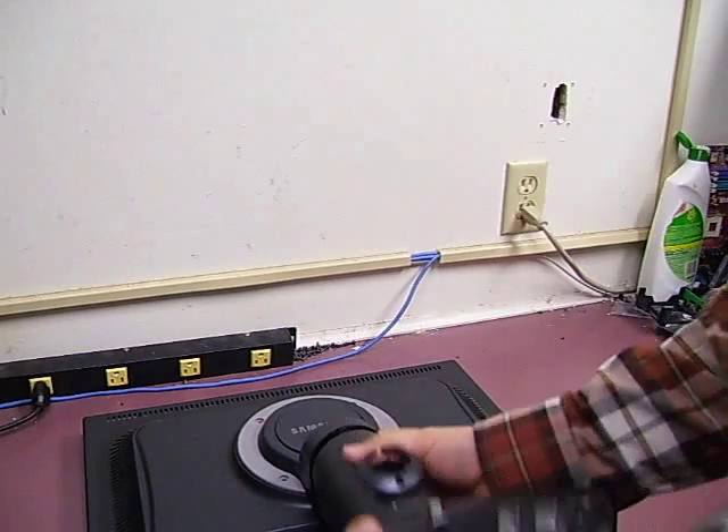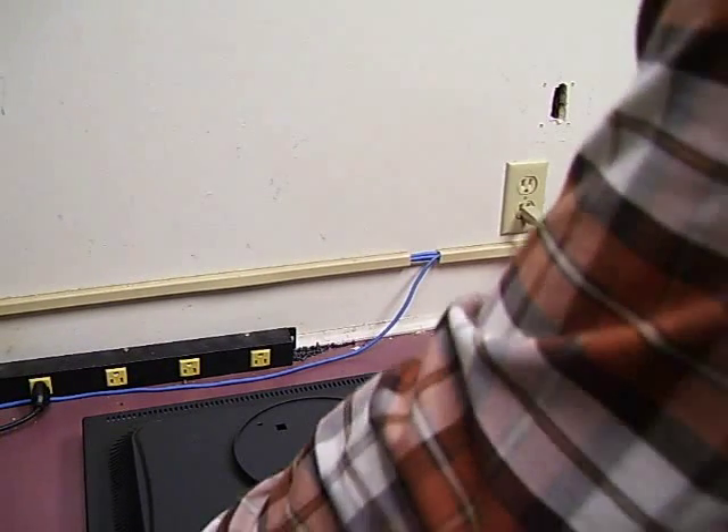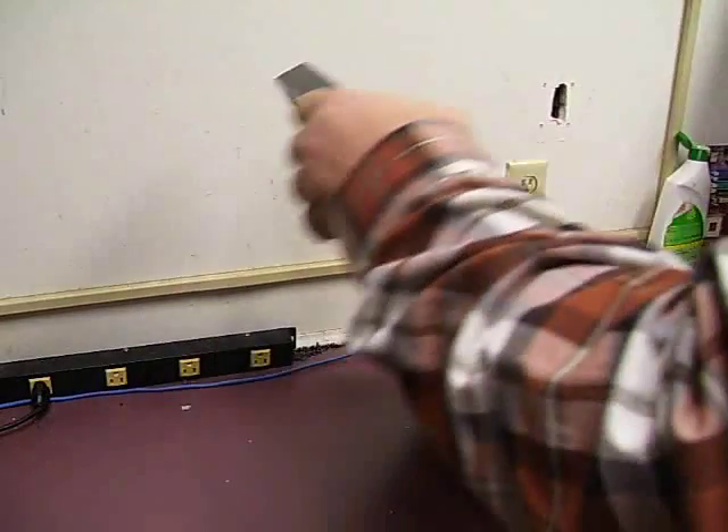Once the screws are removed, just remove the stand and set it to the side. That is all the screws that are involved in the case, so we will turn the monitor over.